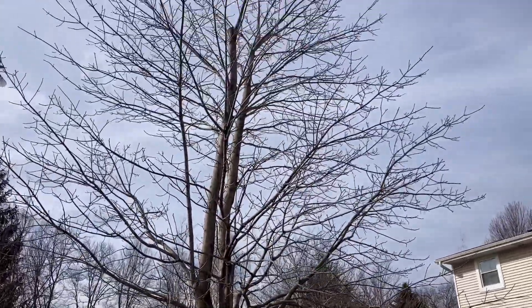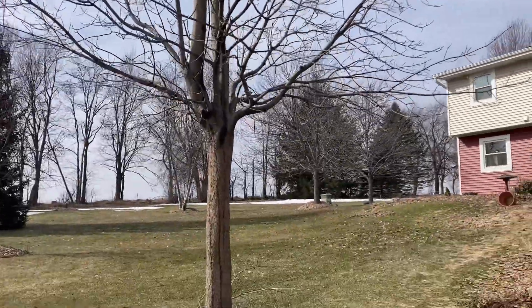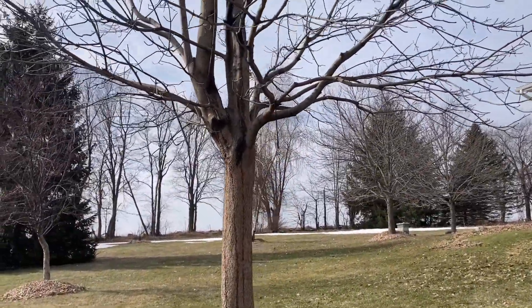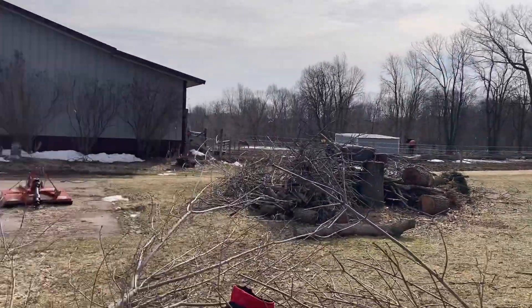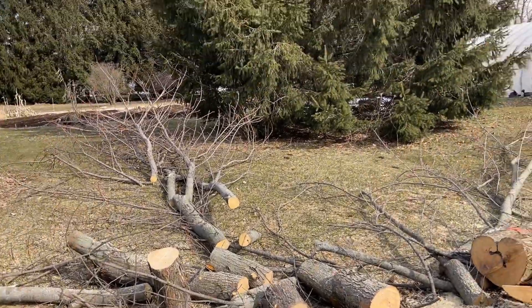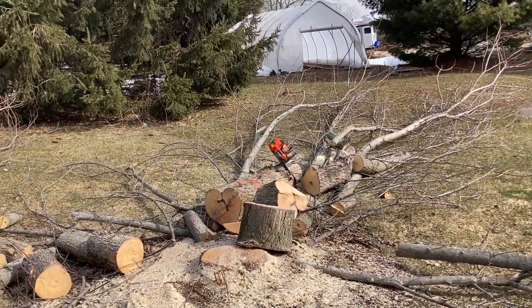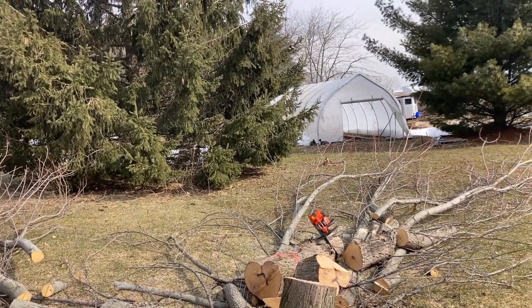We got that subordinated, for this year at least — start with that much. This is down. Now we'll go work on an apple tree.